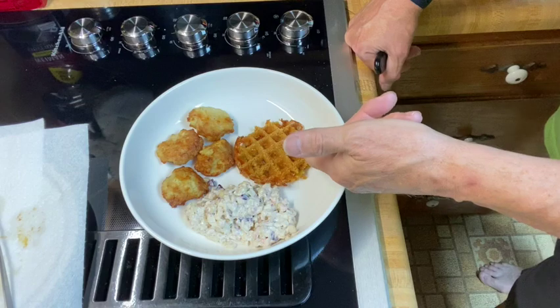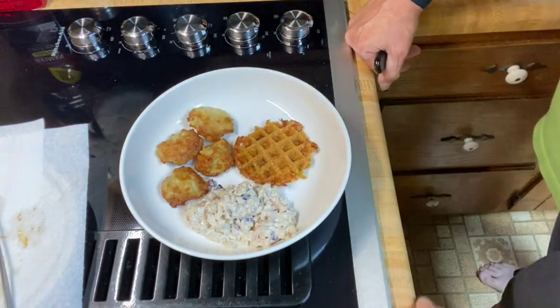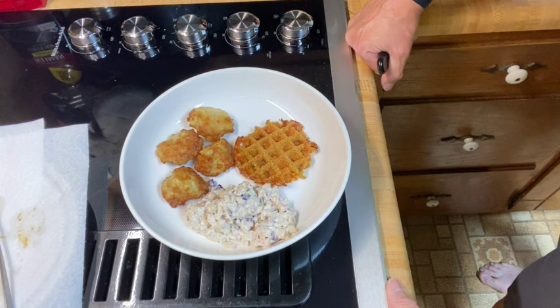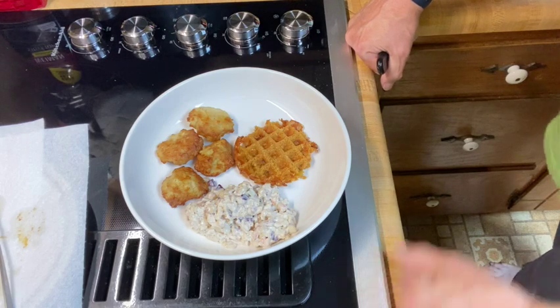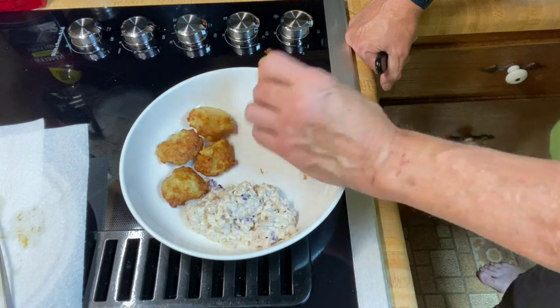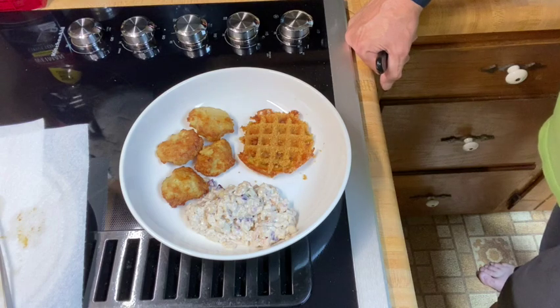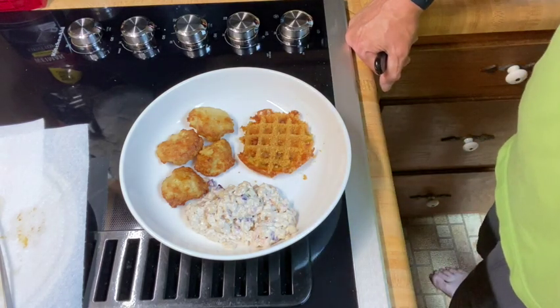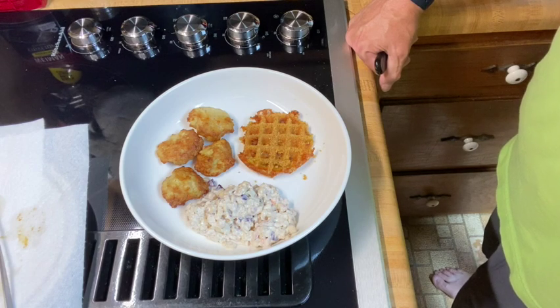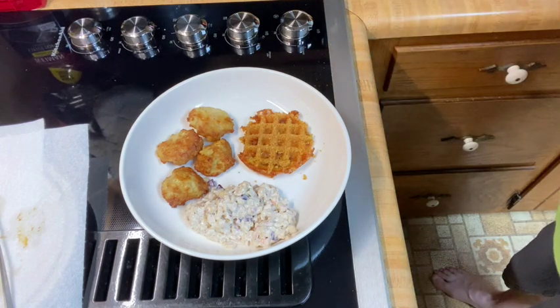Alright. There's our fried green tomato chaffle. Our chicken nuggets we made in the previous video. And I put some coleslaw to go with it. So you can see it turned out pretty well. It'll crisp up as it gets cooler. Right now it's not fully crisp, but it will crisp up as it cools down. Although it's pretty crisp right now — it'll tighten up; it won't be as loose.